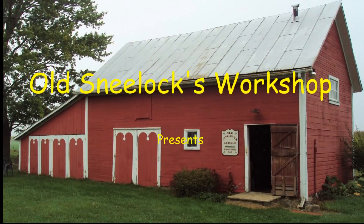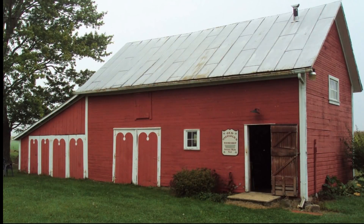Hi, I'm Old Sneelock. Welcome to another episode of Old Sneelock's Workshop. Today we're gonna do some hose repair. I got a couple of hoses, actually three hoses that I need to repair. Come on along and I'll show you how I do it.